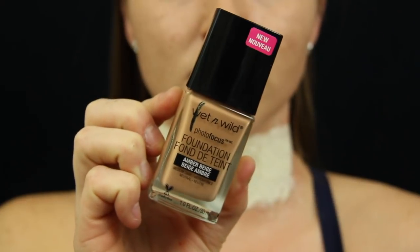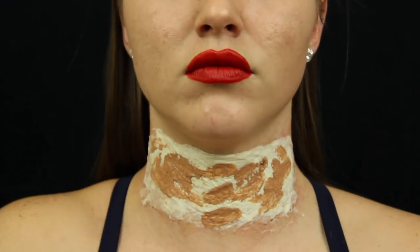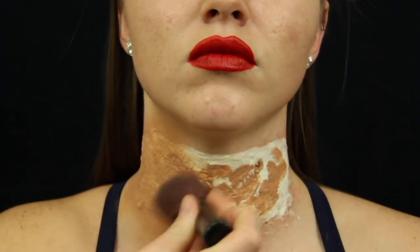I then went in with a darker foundation and began covering the tissue. Don't worry if the color doesn't match — I'll be doing several layers.